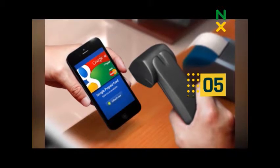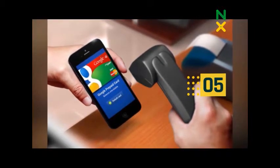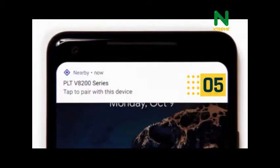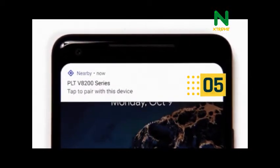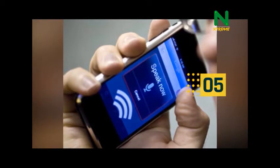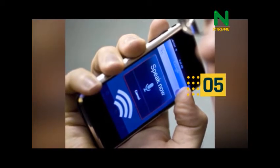Here's how it works. Once FastPair is enabled, Android will scan for BLE broadcasters close to your device and discover a FastPair packet. The packet is sent to Google's server to retrieve the device's product name, image, and companion app.